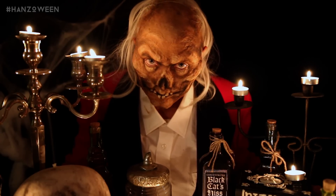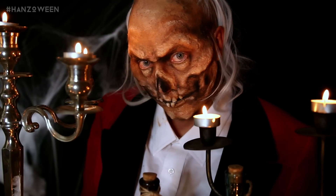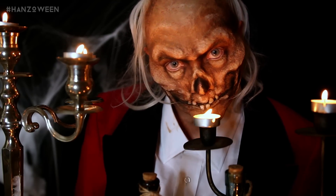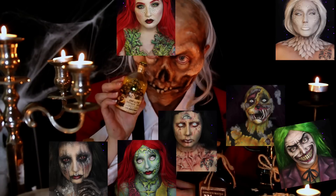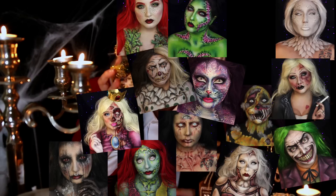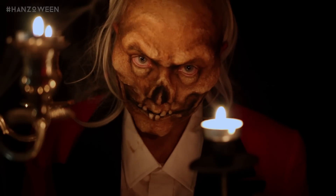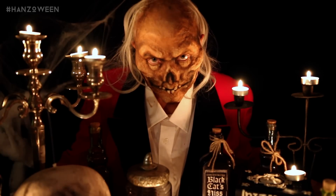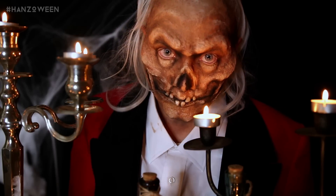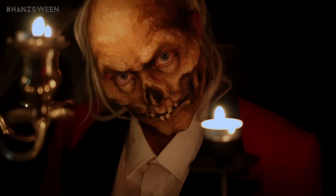What is up my Hanz fam? Are you guys as hyped for Hanzoween as I am? I hope so. I'm so excited to show you guys what I have up my sleeve. If you're new to my channel, Hanzoween is 31 tutorials in the month of October, which means a new tutorial every damn day. All products will be listed down below and subscribe if you haven't already so you don't miss a beat. I wanted to start this season off with a bang, so here is the lovely Crypt Keeper. Let's get started.